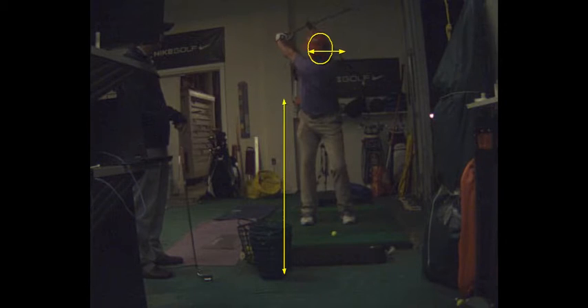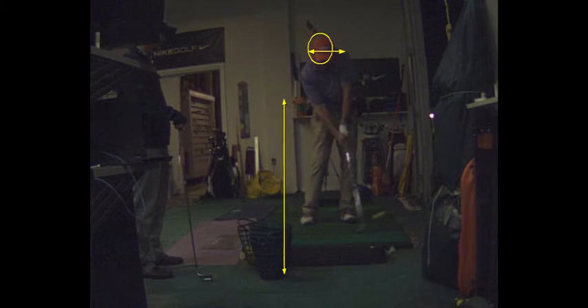See how much you go up there? And sometimes you go back down the right amount, and sometimes you don't.